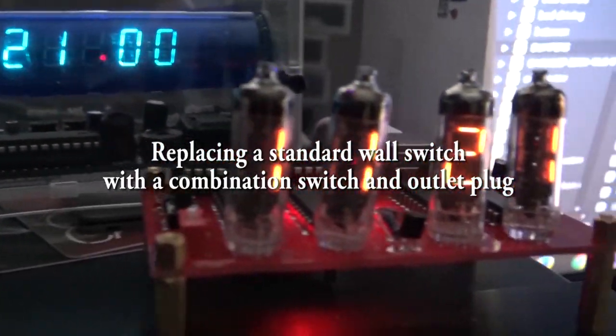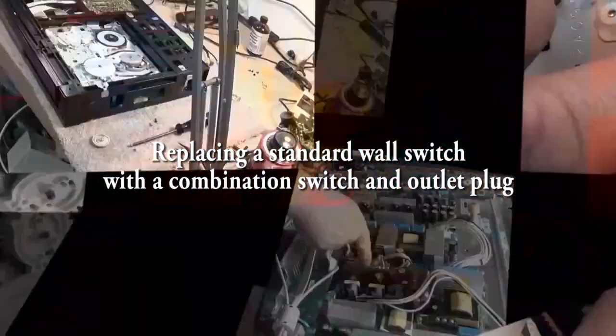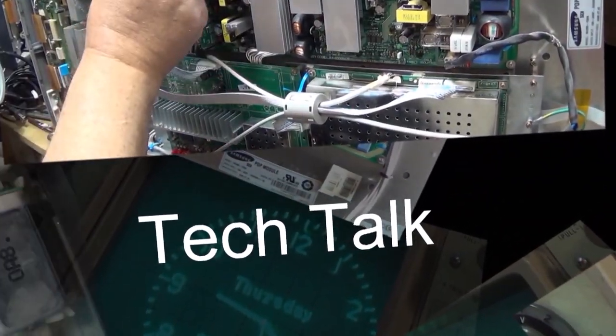In this video I'm going to replace a light switch with one of these new combination switch with a convenience plug on it, as I need an extra plug in my media room to plug stuff in. So let's take a look at the process.